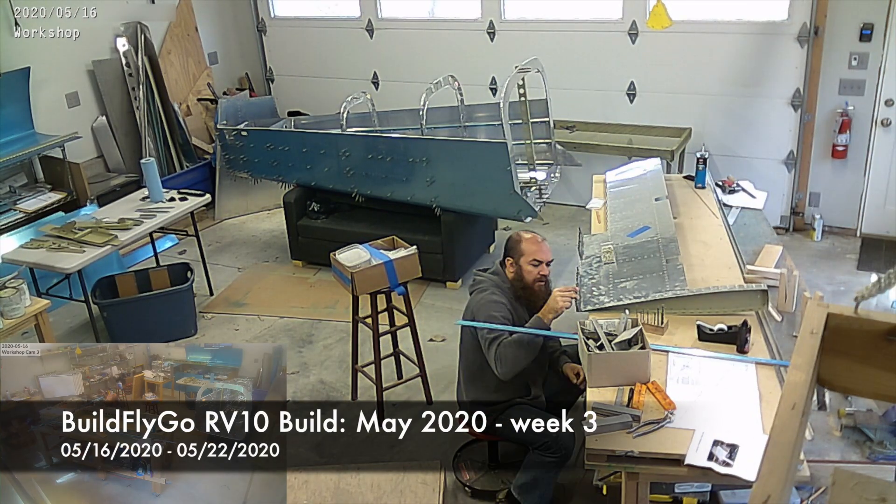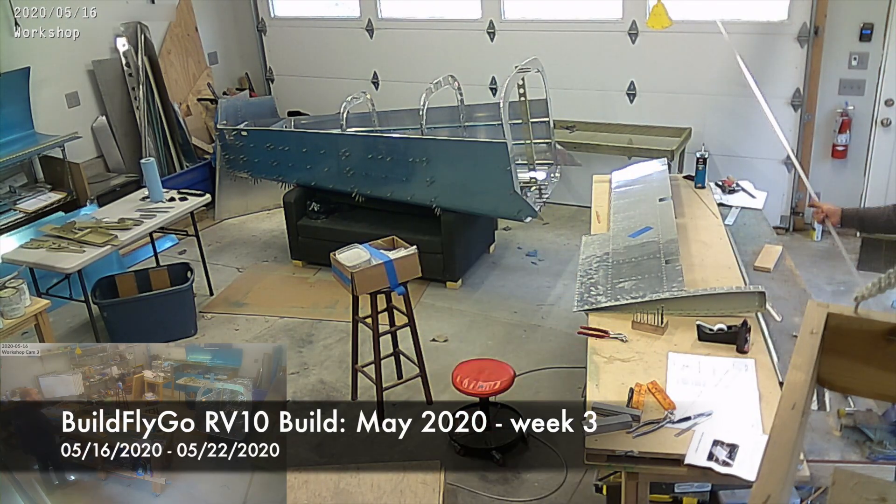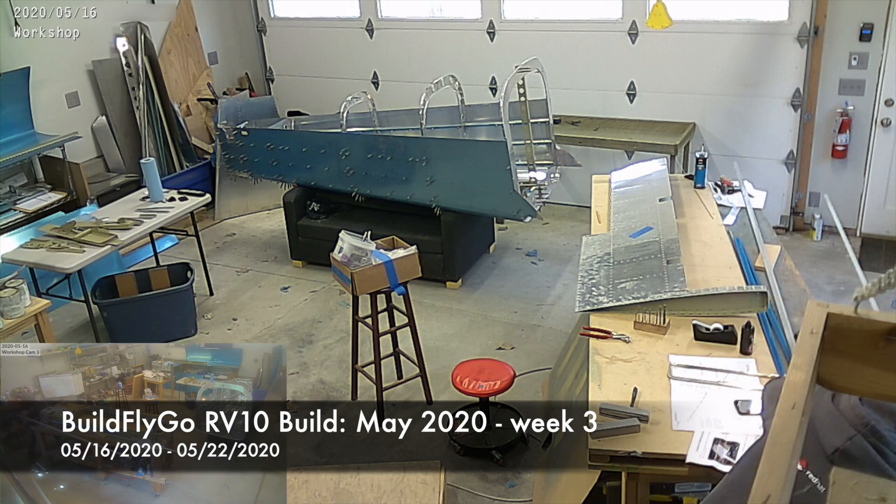Hello everybody, welcome to BuildFlyGo. So, big week — lots of work on the airplane, on the RV-10 this week.